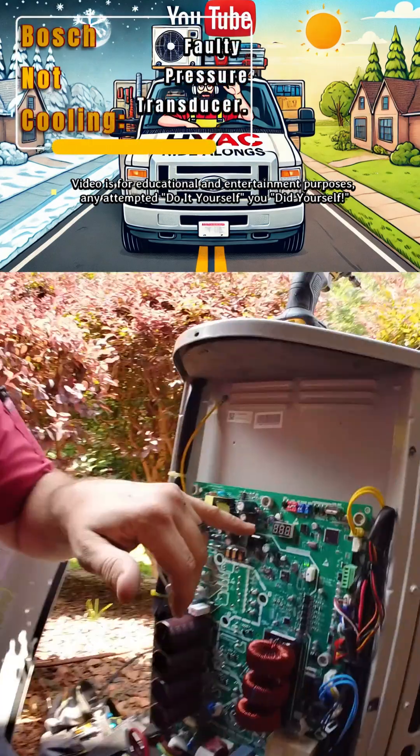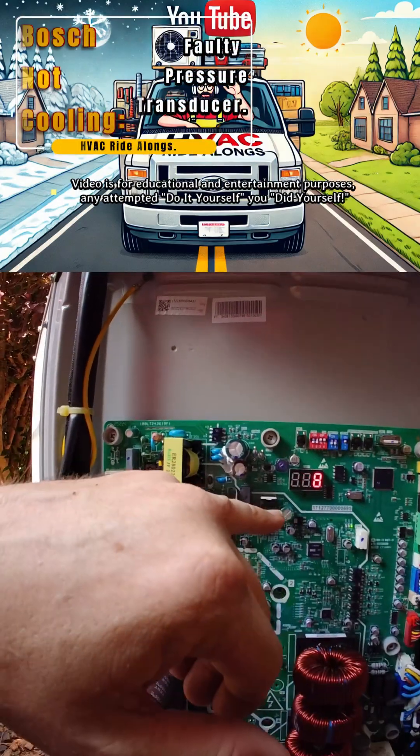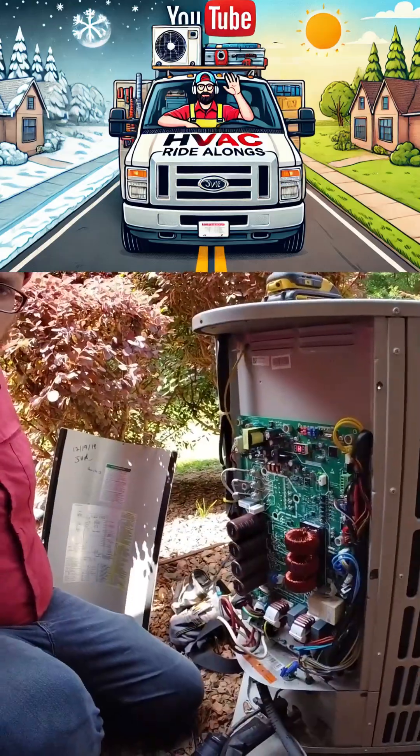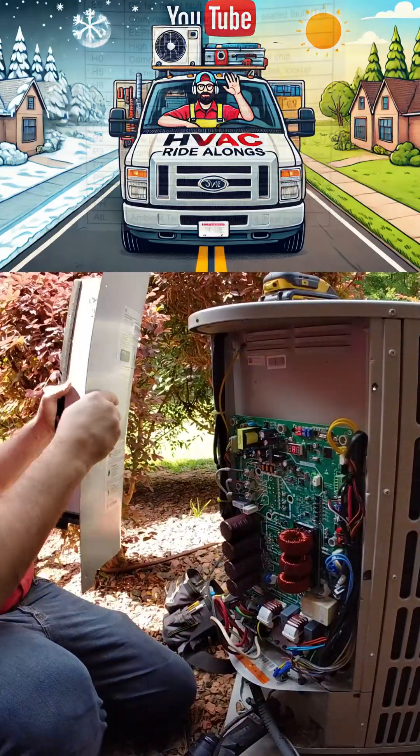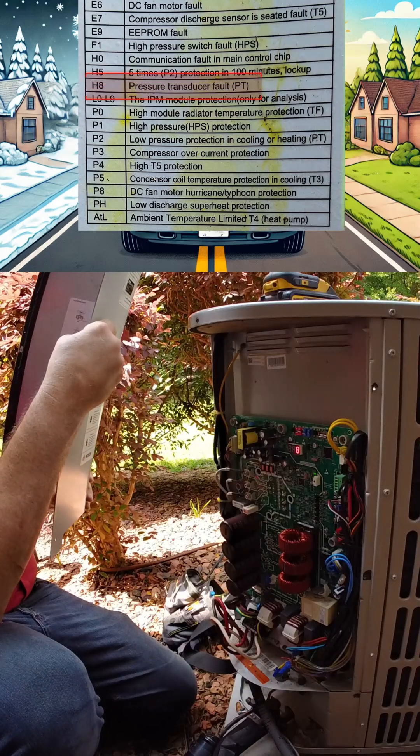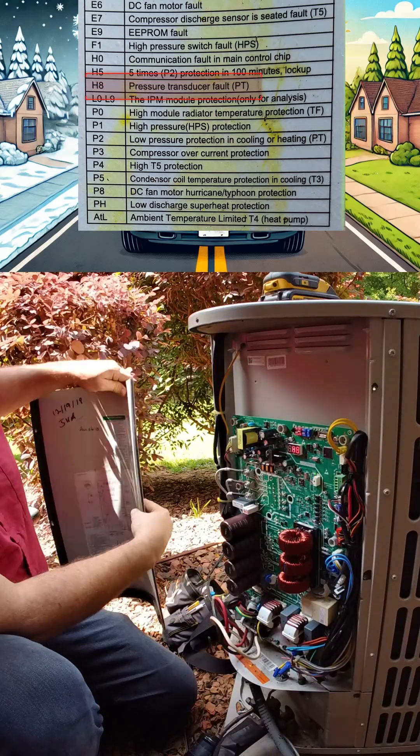There's an H8 error right here, and on these Bosch units, that is a pressure transducer fault.